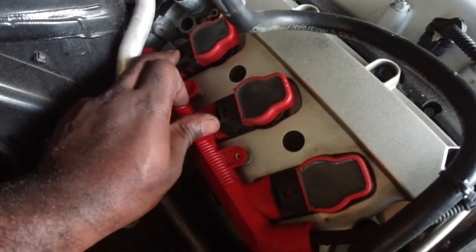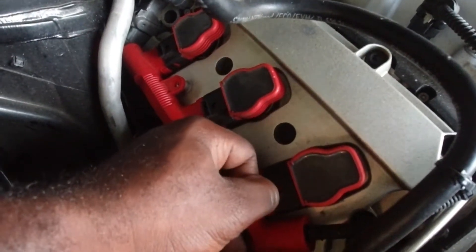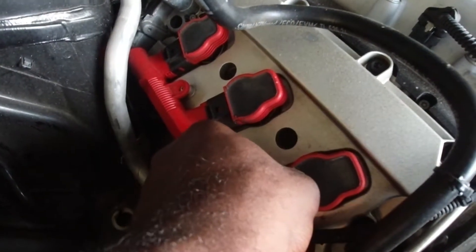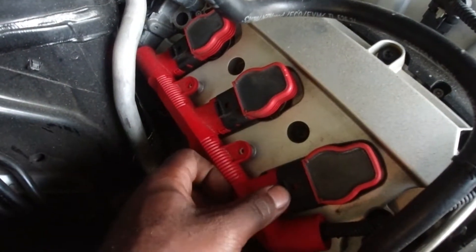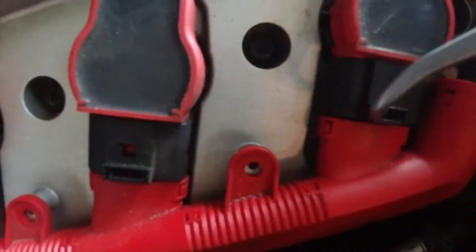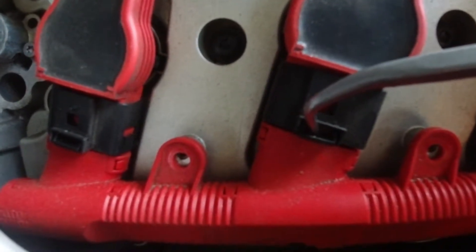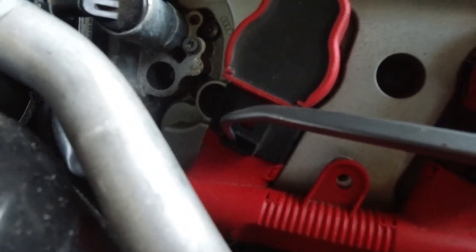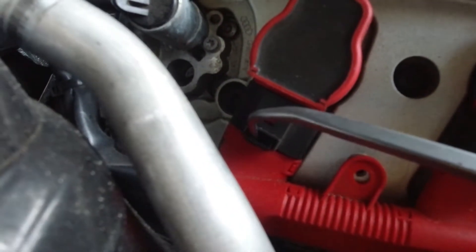Your best bet is to kind of massage it until you hear a click. If you can't do it well with your finger, use a little clip or tool to get in here and twist a little bit until you hear a pop, then just press down until you hear a click sound. Be very gentle — remember this is plastic and the last thing you want to do is break anything.